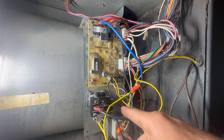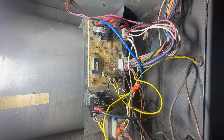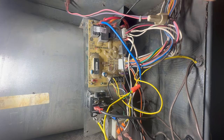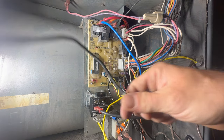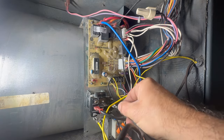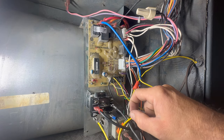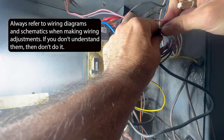Now all I need to do is get 120-volt power to this relay. Here's our main power coming in to the board. I've got another wire with a terminal block — I'm going to put that on terminal six of the relay and just piggyback off this incoming power.